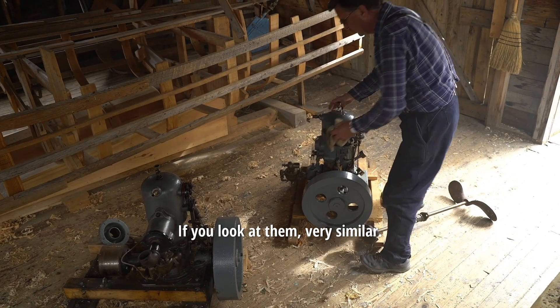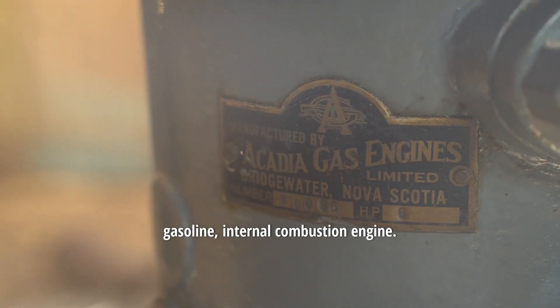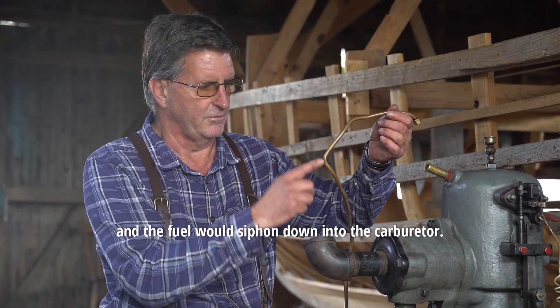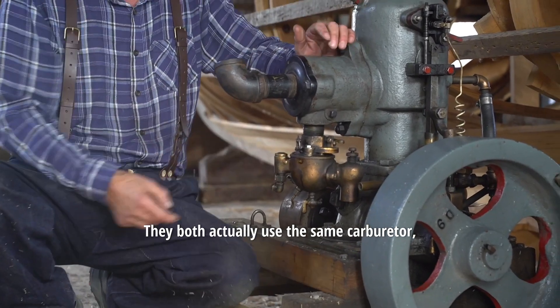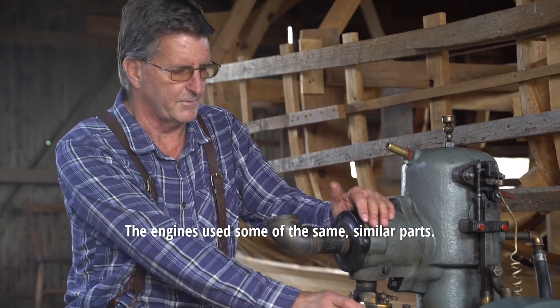If you look at them, they're very similar engines. They're a single cylinder gasoline internal combustion engine, gasoline-fueled. The tank would be up on the deck and the fuel would siphon down into the carburetor. They both actually use the same carburetor — even though they're different manufacturers, they use some of the similar parts.